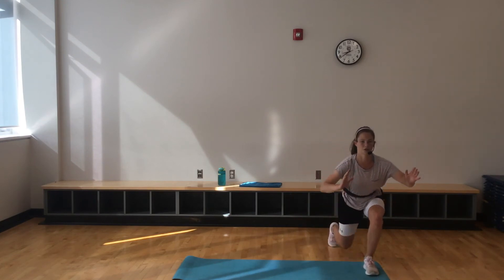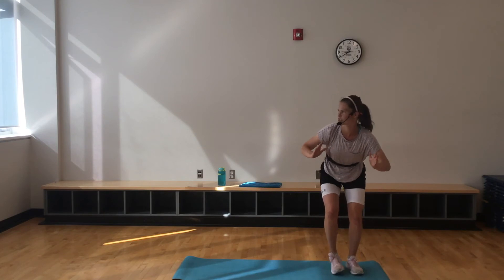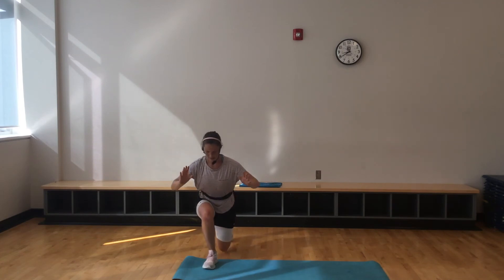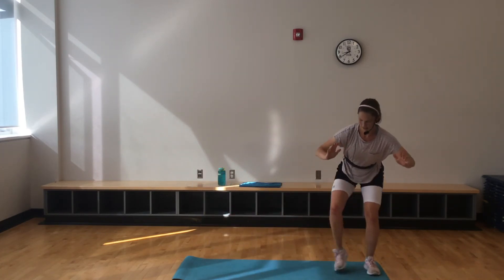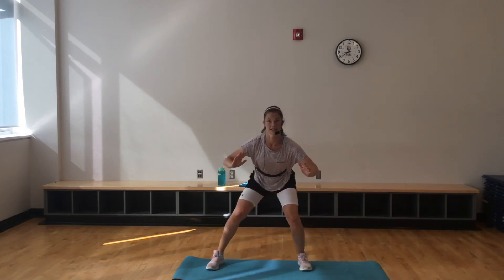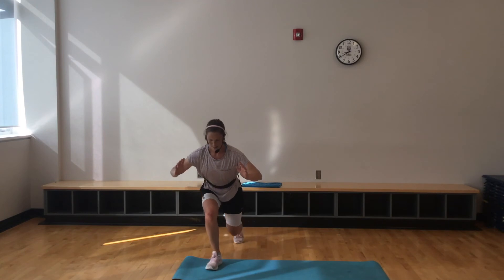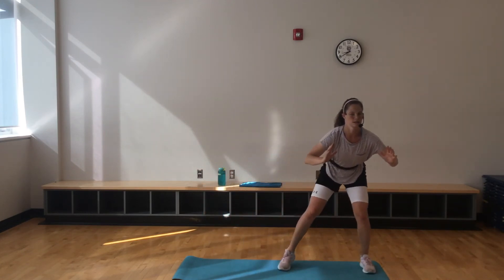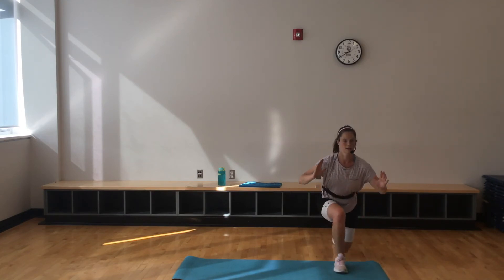Wherever you're doing this from today, that's fantastic, and I really hope everyone is doing well. I miss you. Last 20 here. 10 seconds to go — maintain that nice low squat.